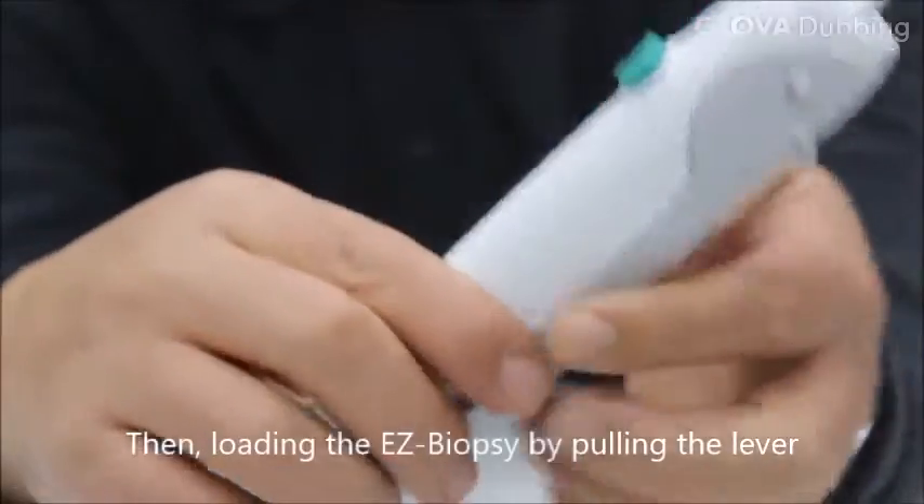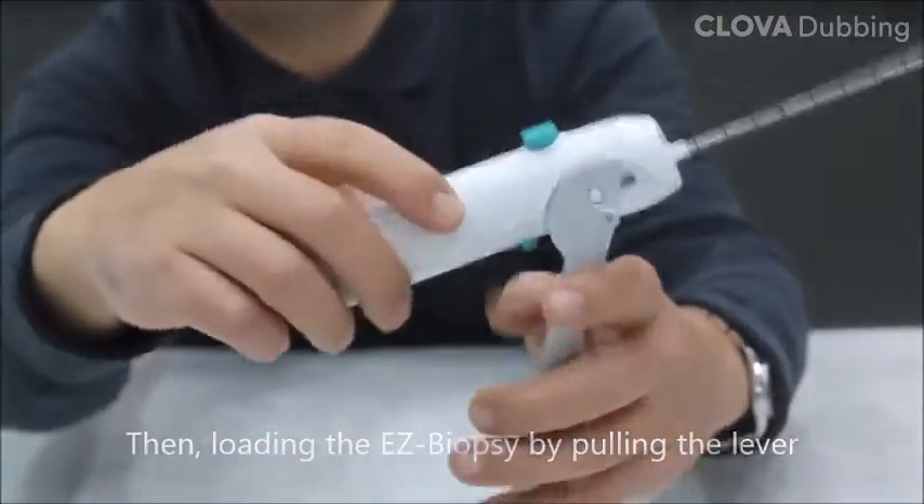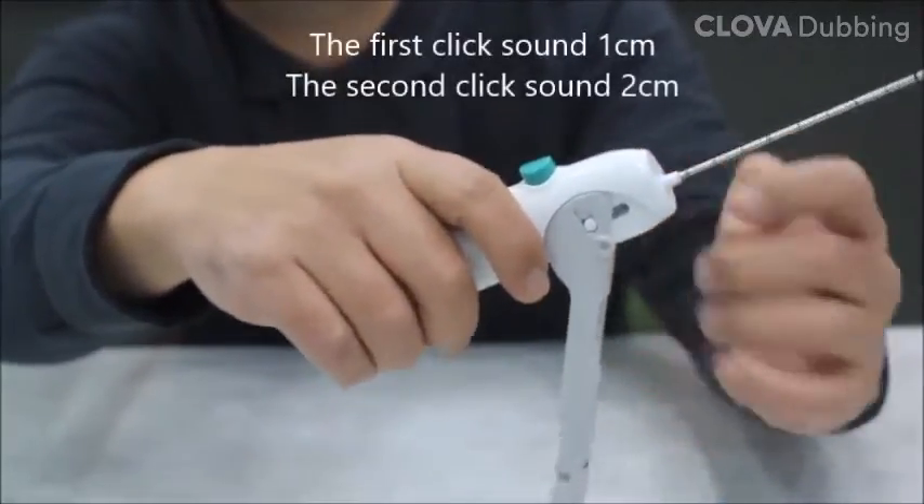Then, load the device by pulling the lever. The first click sound is the 1 cm setting and the second click sound is the 2 cm setting.